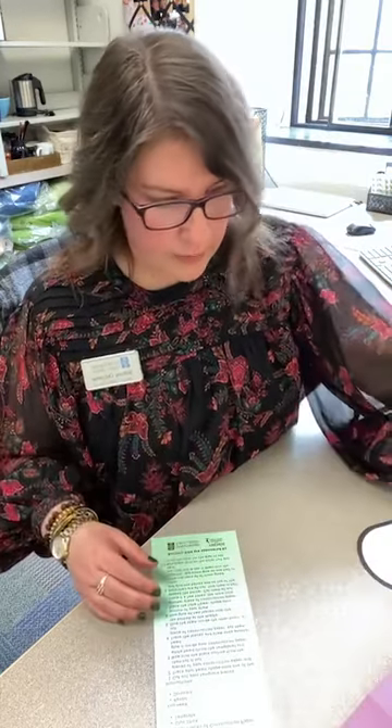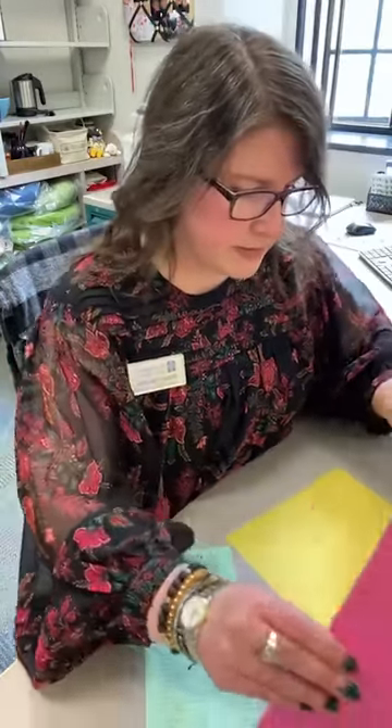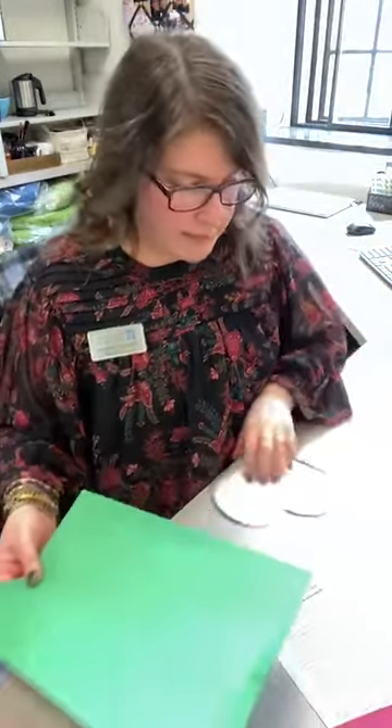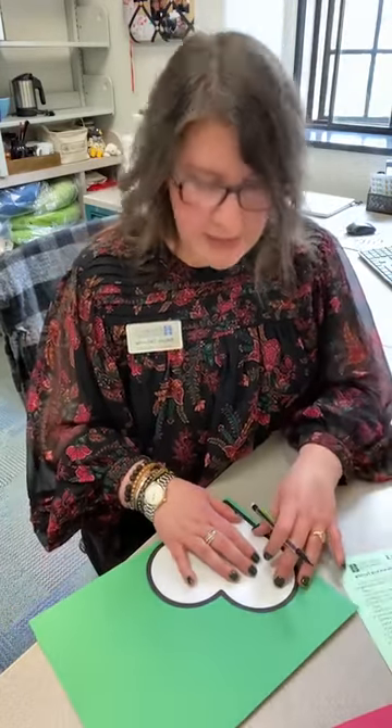So now we're going to take one of our pieces of construction paper and we're going to trace our heart. I'm going to use green. So trace your heart on one of your pieces of construction paper. This is a nice big shape to trace, so my young friends out there, I hope you're doing this one all on your own.